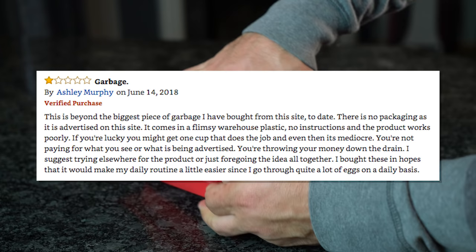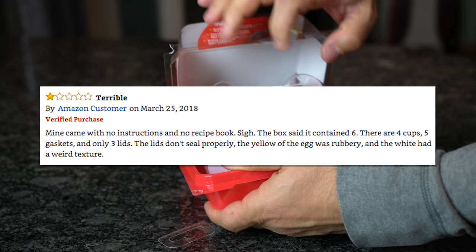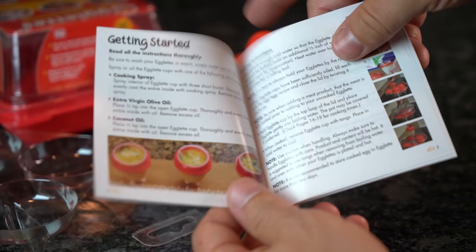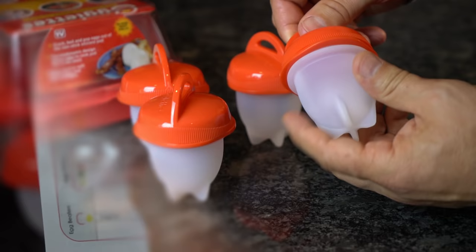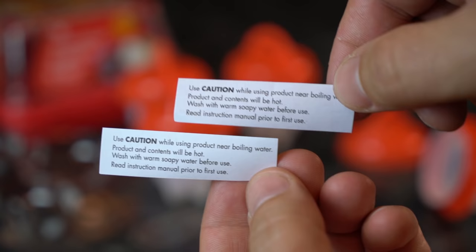We read some reviews beforehand, and one complaint is that it arrived in a cardboard box without original packaging. We bought ours in stores and it certainly was packaged well, perhaps a little too well. Another complaint was that it contained four egglets instead of the six advertised online and arrived without any instructions. There are several off-brand versions of gadgets like this, which is likely the cause of the confusion. The included booklet had cooking instructions, eight easy recipes, and cooking times based on your type of stove and the type of boiled or scrambled eggs you want to make. Each non-stick silicone container is bendable at the base and comes with a hard plastic twist-off lid, and inside each container there's a warning note to use caution and wash with warm, soapy water before using.